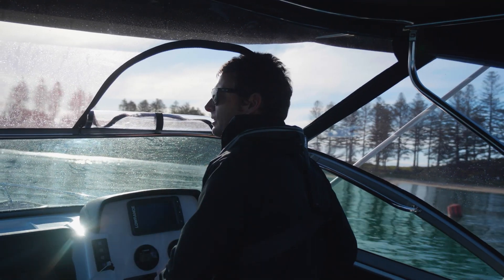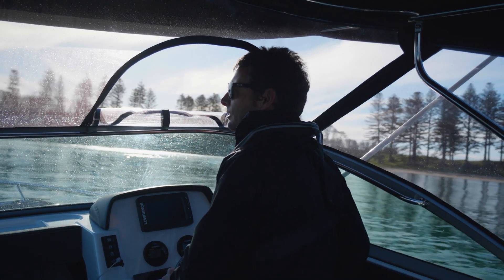Above us here we have the stainless steel framed bimini top, and as you can see this gives us good visibility right throughout the boat. Another good feature is that it folds down, so if you need to store it in a garage you can quite easily.